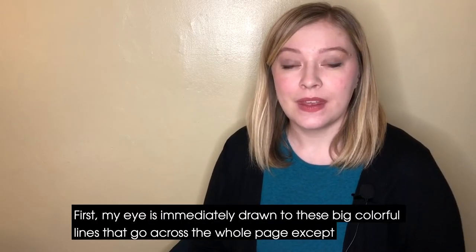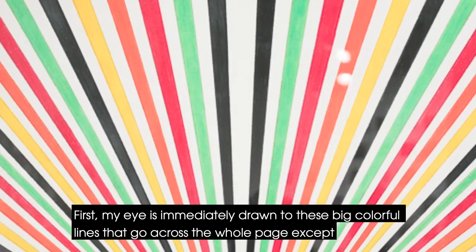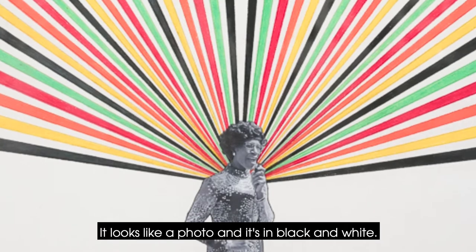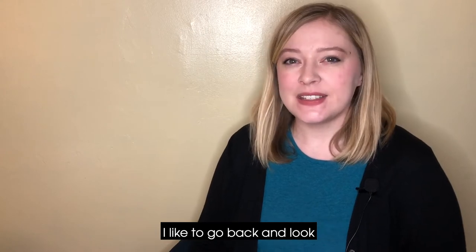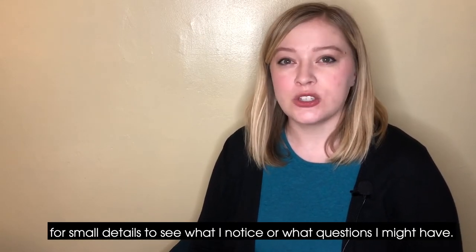I see a few things. First, my eye is immediately drawn to these big colorful lines that go across the whole page, except for this small image down here. To me it looks like a photo, and it's in black and white, so maybe it's an old photograph? Once I've looked at an artwork as a whole, I like to go back and look for small details to see what I notice or what questions I might have.